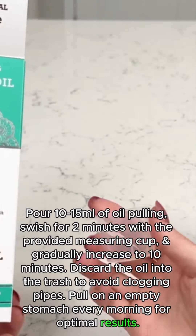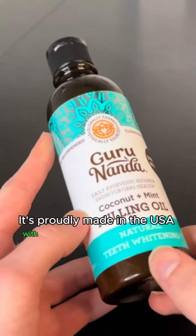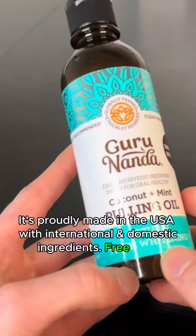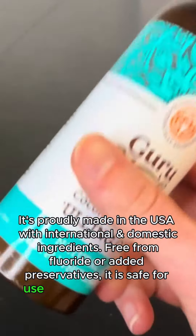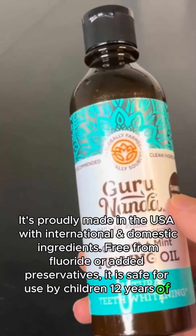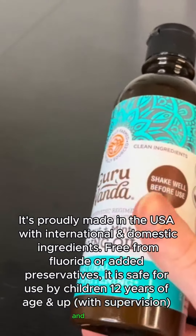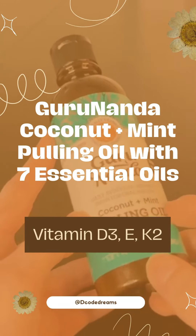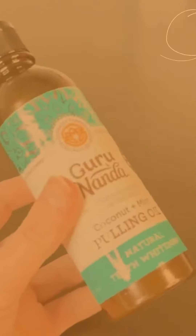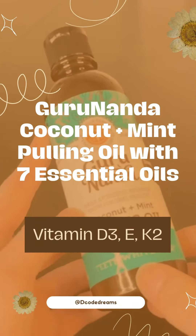It's proudly made in the US with international and domestic ingredients, free from fluoride and added preservatives. It is safe for use by children 12 years of age and up with supervision, and adults. Gurunanda Coconut Plus Mint Pulling Oil with seven essential oils and vitamins D3, E, and K2 — buy now.